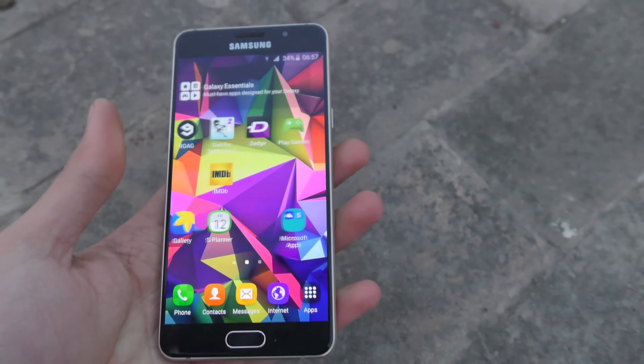Alright guys, back-drop test of the Galaxy A3 in three, two, one. That didn't sound well — moment of truth. Oh no, oh my god. You know what they say about this glass — it always cracks up easily. Just like the Galaxy A5, it cracked up pretty easily. Let's move towards the A5 now with the back drop.